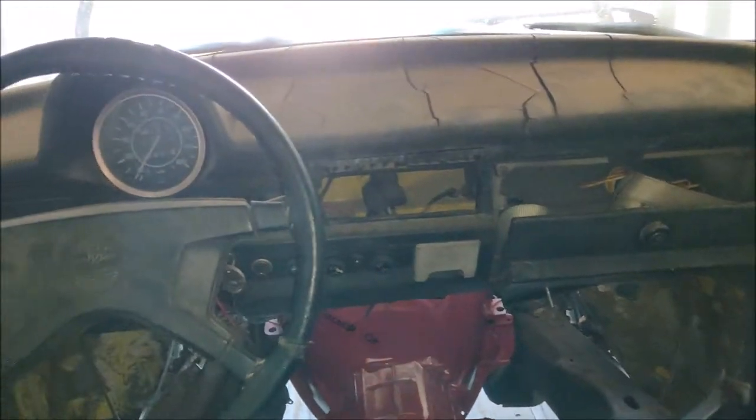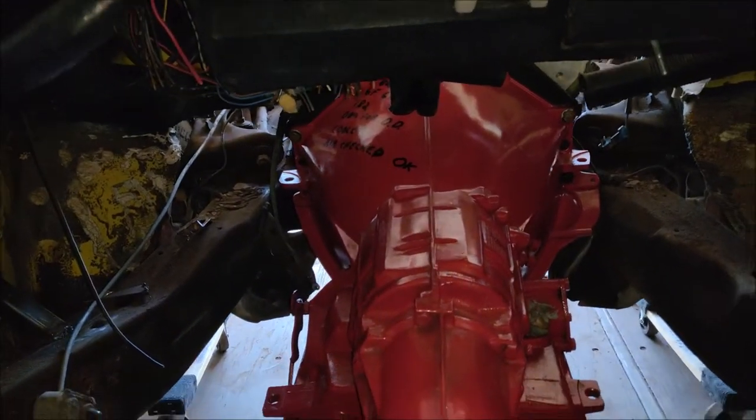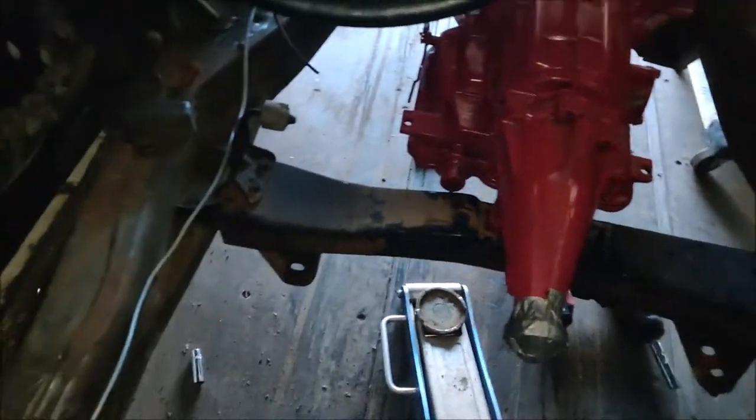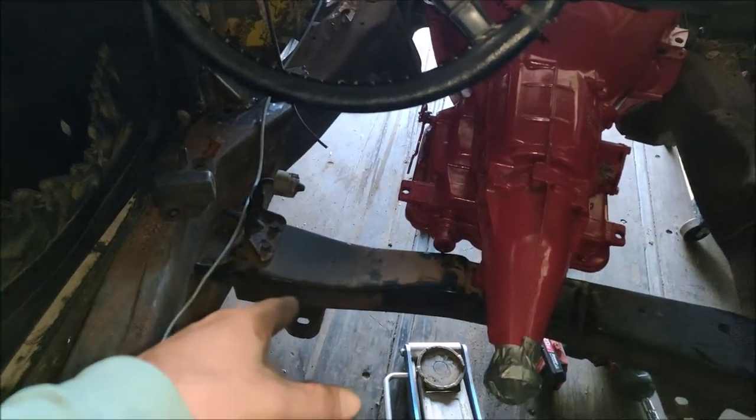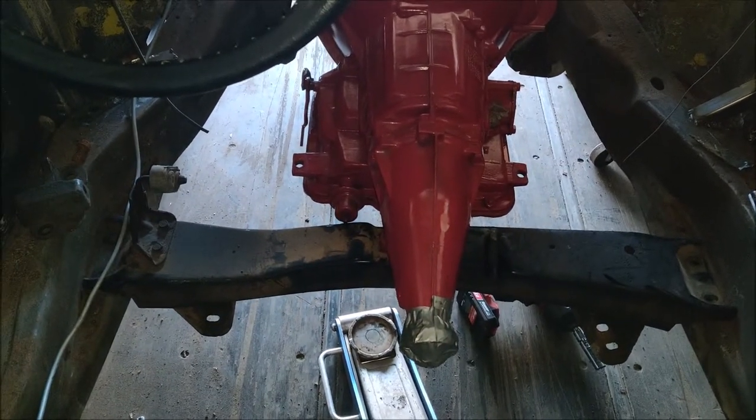It's pretty dark in here, but you can see I got my firewall cut out and I got my PowerGlide bolted up to it. And believe it or not, that is the stock crossmember for a 4WD 1997 GMC Jimmy.